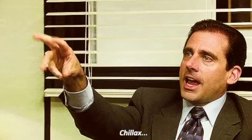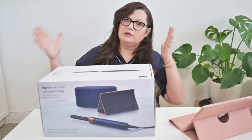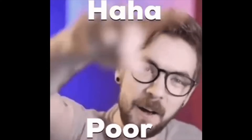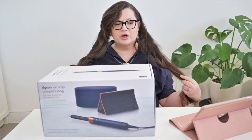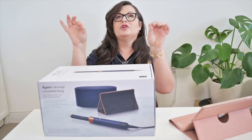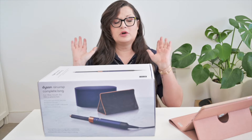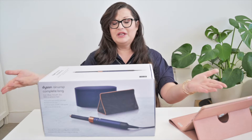I wanted to have a Dyson since it was launched, but it was not exactly in my price range. Then they launched the Airwrap Long, which is better for long hair, so I was even more convinced that I need this in my life. And when I saw this colorway, I got obsessed. I asked my husband to buy me this as a Christmas and birthday gift combined, and here it is.